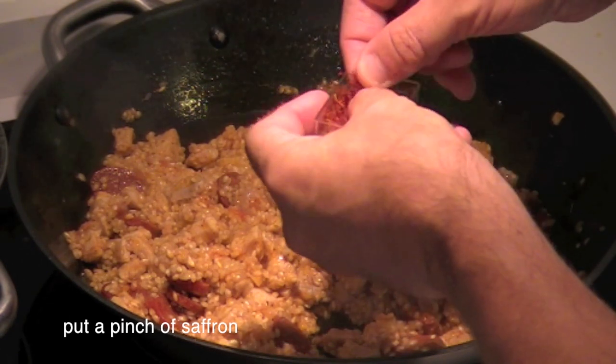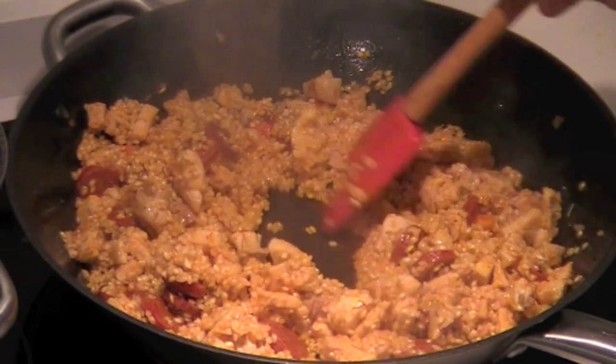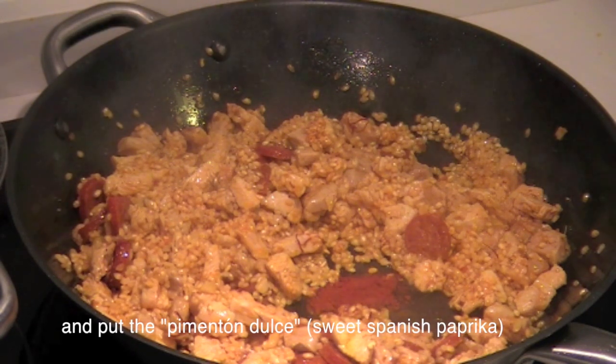Add a pinch of saffron and then the pimentón dulce — sweet Spanish paprika.